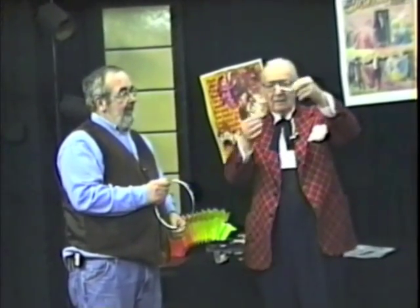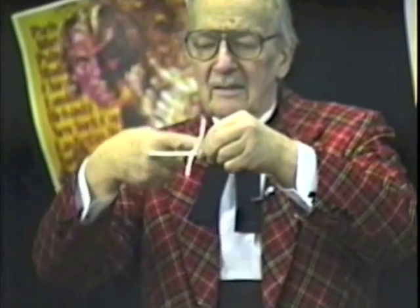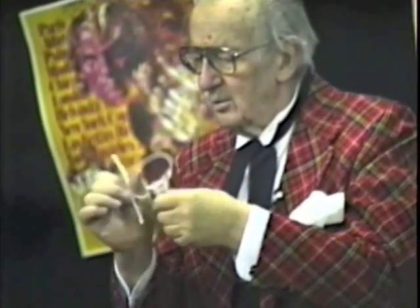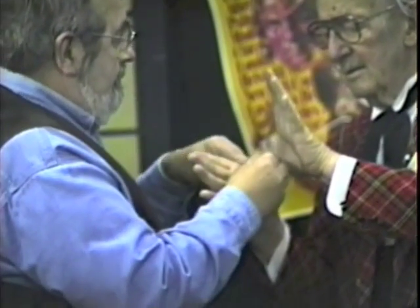I'm going to wind one pipe cleaner down around the other, so the two are in such a position that one will revolve on the other. Having done that, I'll twist two ends around my right thumb. I'll ask you to twist the other two ends around my left thumb. Both thumbs are now securely wired together.